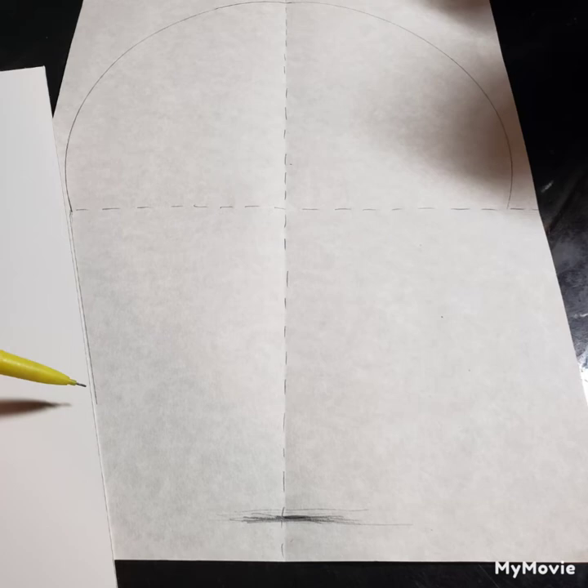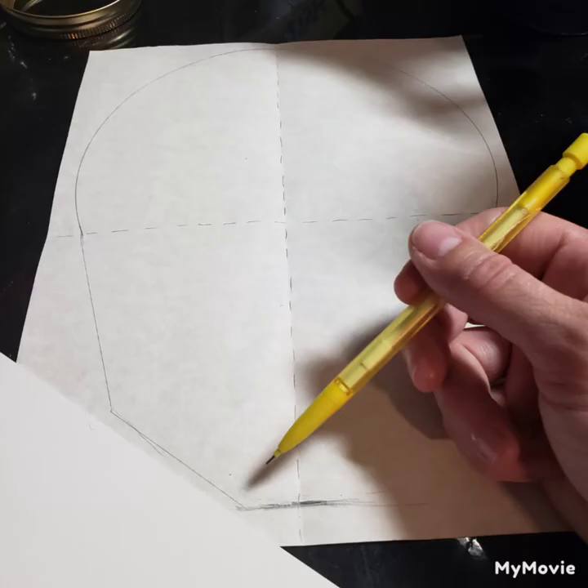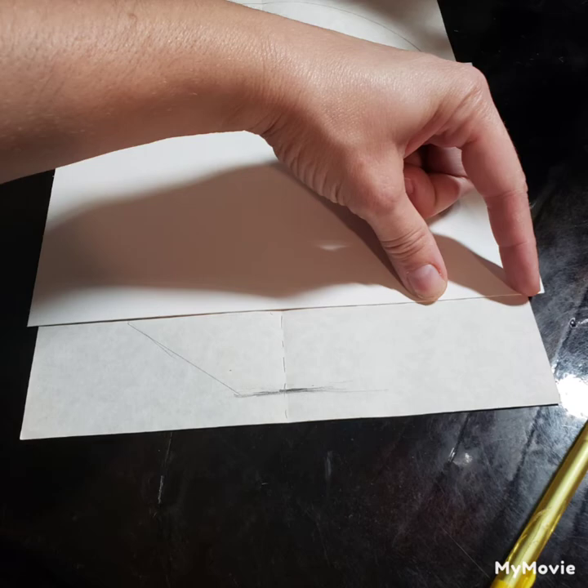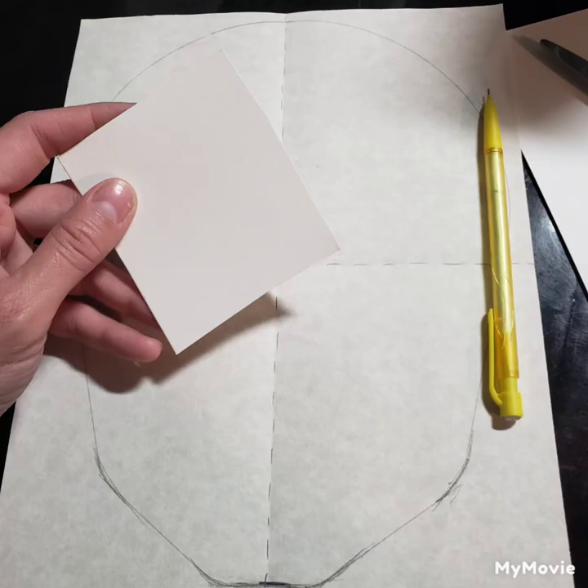Using a straight edge of any kind, create part of the jaw on the side — nice and straight — but leave a gap for the lower part of the jaw to curve inward. I like to do it straight first, making sure that I curve at the same spot on both sides of the skull, and then just curve those corners a little bit to make it more pleasing and more natural.